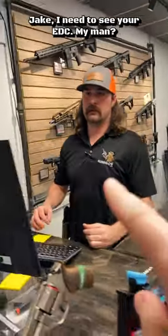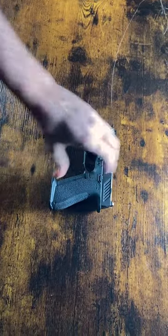Jake, I need to see your EDC, my man. My EDC? Yep. Like right now? Yeah. Right on there. Right on here. Give me a second here. There we go.